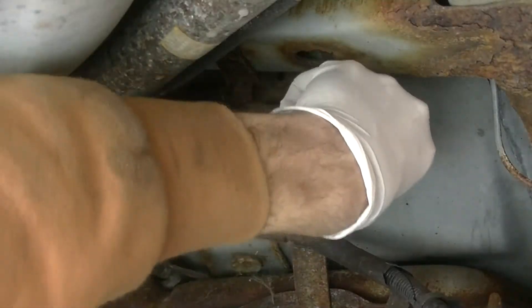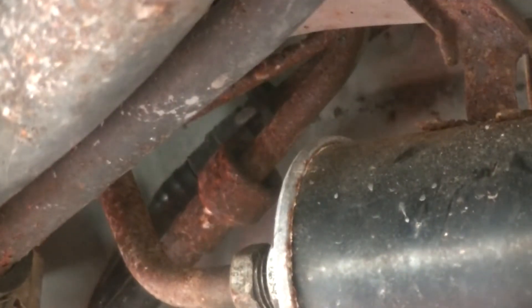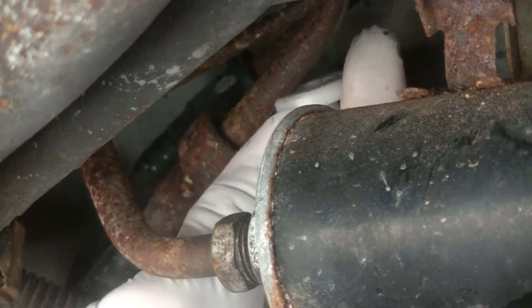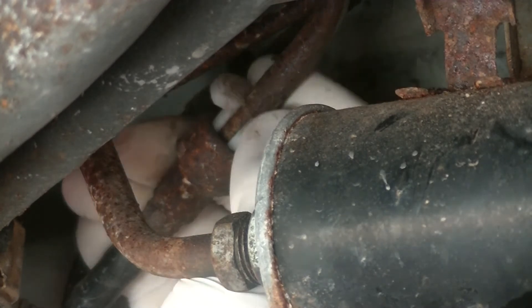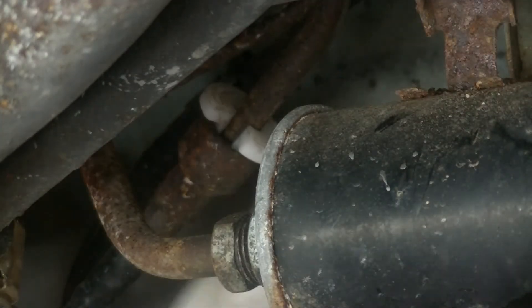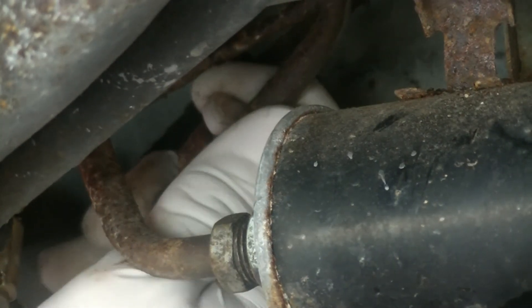Now we should just be able to pull it back and let the fuel drain out. This line comes out the same way as the last one did — with the tool in there, push it down into the clips, put our pan underneath, and then just pull this back.